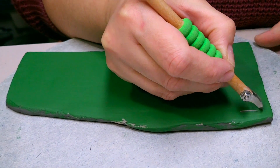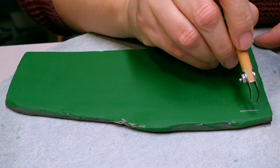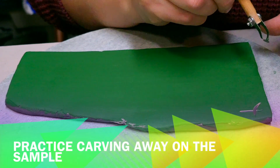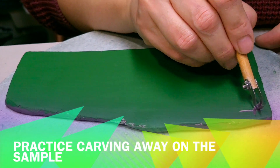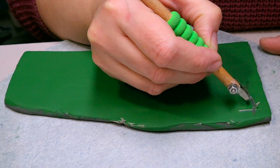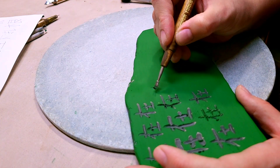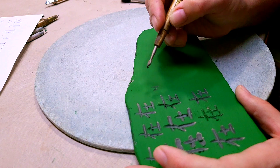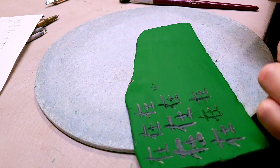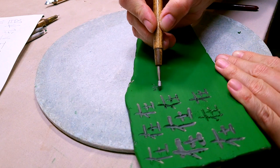It all depends on what kind of line you would like to make — the depth of it, the width, the curvature. Anything that will comfortably scratch through all those layers that you have painted and reveal the clay underneath would be a great tool. The idea is that we're removing the layers and making sharp lines underneath.